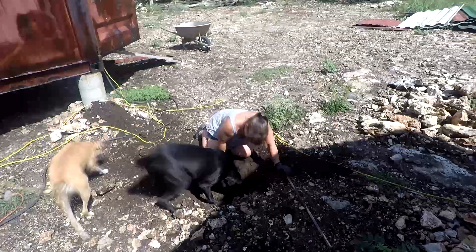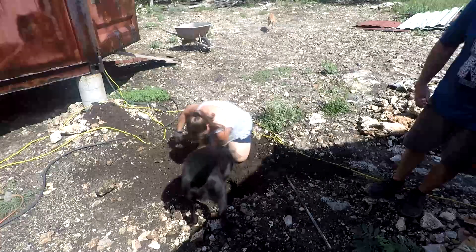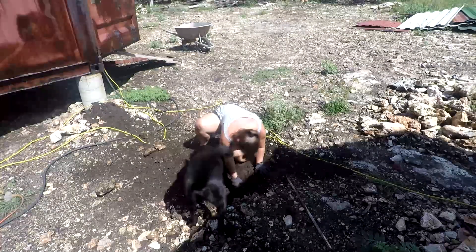Even Whiskey wanted to get into the action. All we have to tell him is to dig and he just goes kind of nuts and starts digging holes. He was helping — kind of, maybe not — but it was funny anyway.